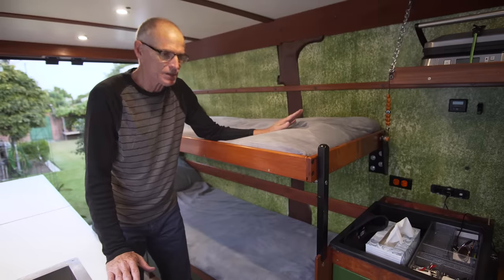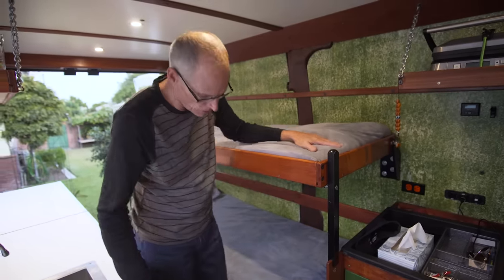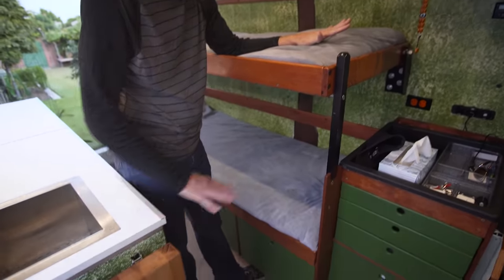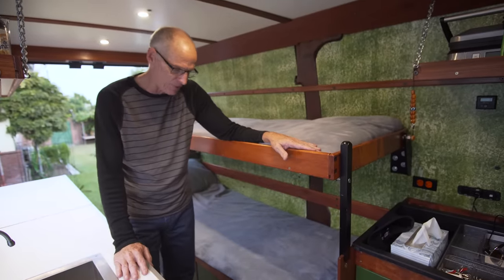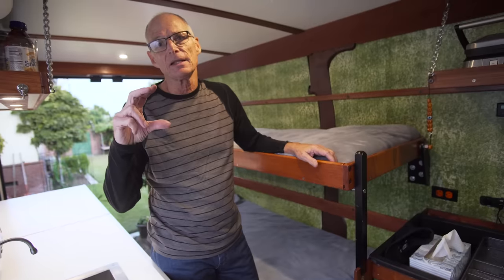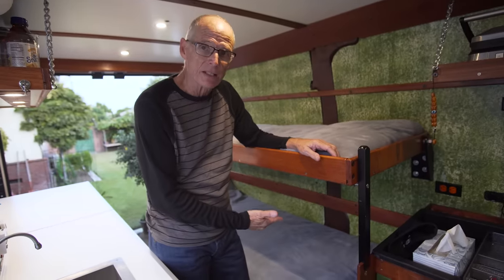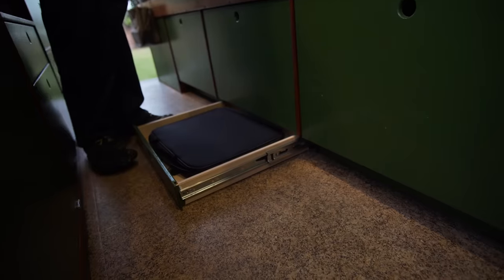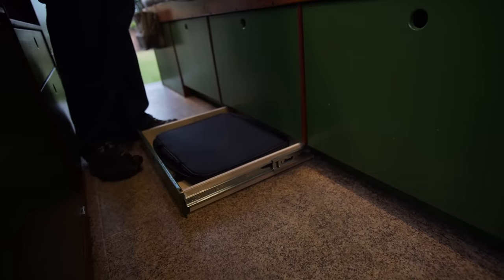In most kitchens and bathrooms you have toe kicks so you can stand close to a surface - I wanted them because the aisles are so narrow and I needed somewhere to put my feet. But that would waste three inches of height. So if you look at my feet, you'll see the toe kicks have been turned into drawers - all of them.